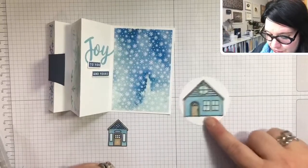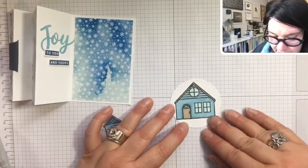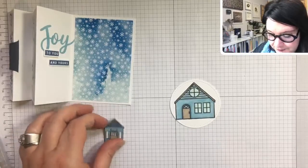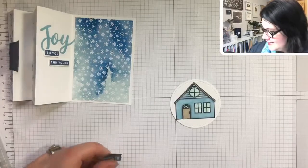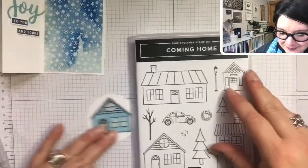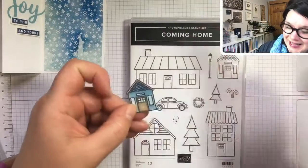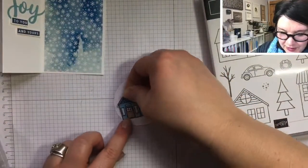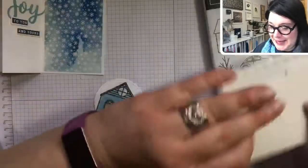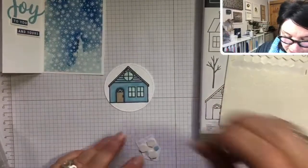I pre-stamped this house onto a little stitched circle die and colored it in with Balmy Blue Stampin' Blends and Crumb Cake — I kind of like the Crumb Cake with this color — and then Pool Party Stampin' Blends in the windows. One of the cool things about this stamp set is that you can layer up the houses to make them bigger or more 3D. I stamped a second one, colored it up with similar colors, cut it out, and now we're going to layer it over top. Isn't that cute? You can go from a house like this to a house with a porch in less than 30 seconds — that's my kind of home renovation!